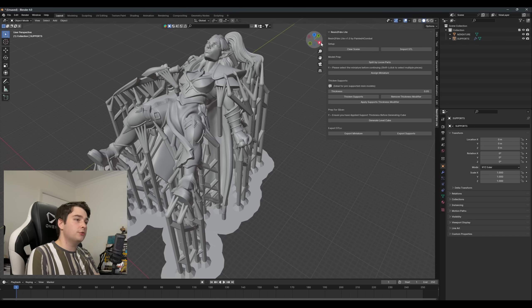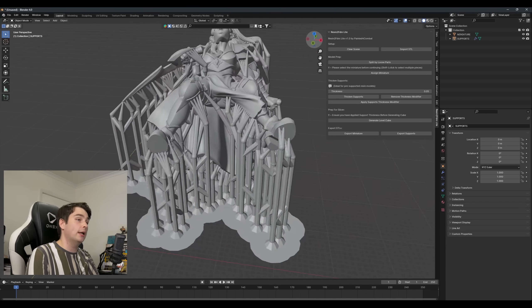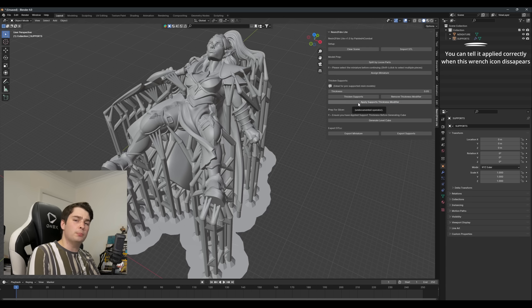I've found 0.05 to be a good starting point, but every sculptor's supports will be slightly different, and you may need to do a test print or two to find that balance between successful print and easy support removal. For example, models by Byte The Bullet go perfectly with a 0.05 thickness, while so far I've found that 0.07 is better for Puppet's War. Each will be a little bit different. Once you've added your thickness, take a quick look around the model to make sure it looks okay, and then apply the thickness — this is important, otherwise the next step won't work quite right.